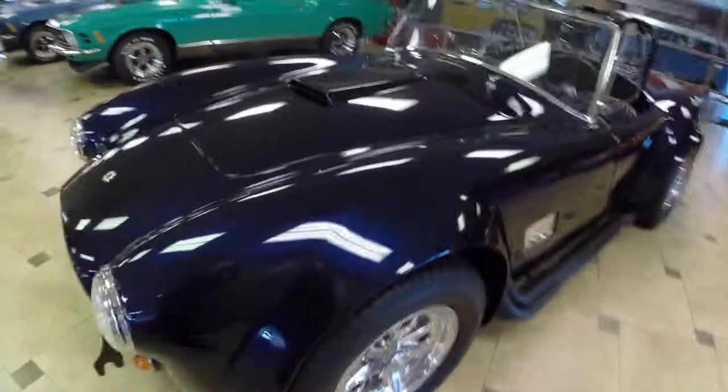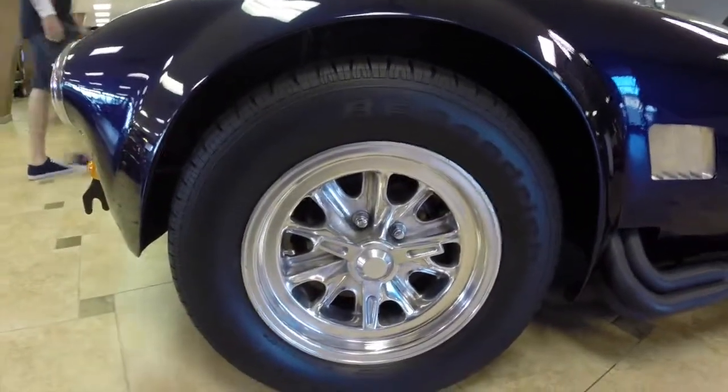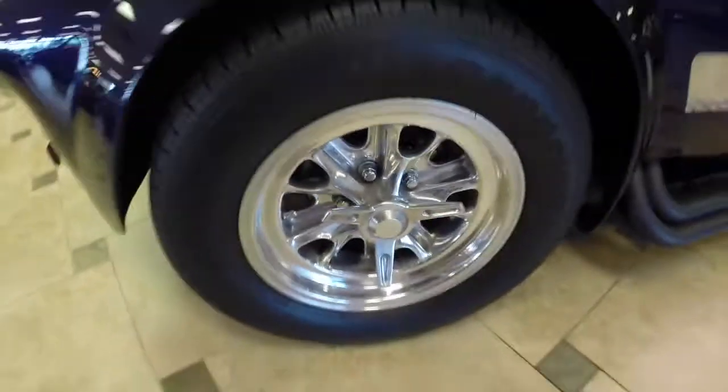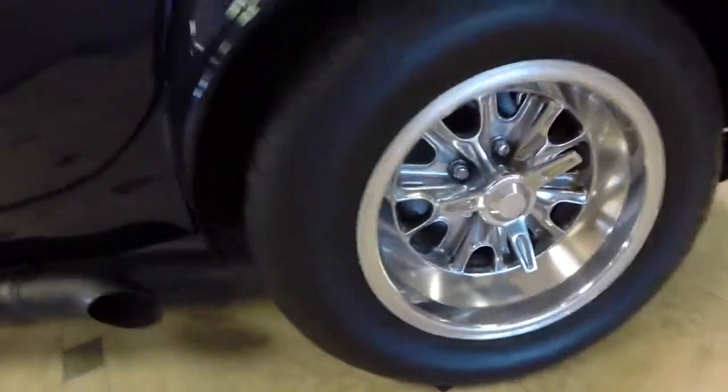We'll bring you down here and show you the Halibrand style wheels. They're polished and looking great, wrapped in BFG radial TA tires. This car does feature four-wheel disc brakes all the way around, which is fantastic.